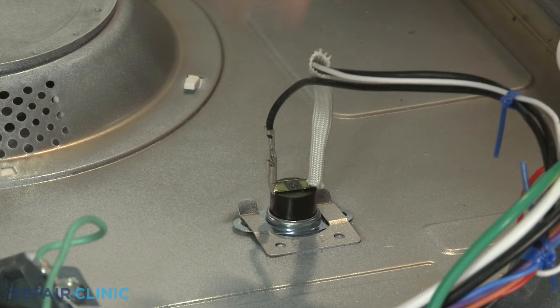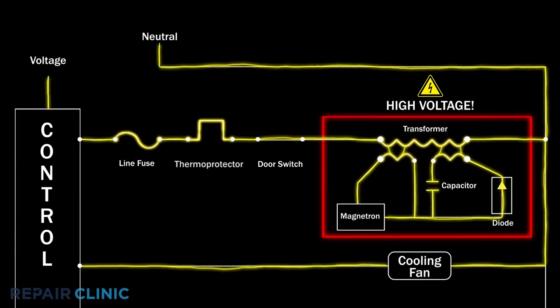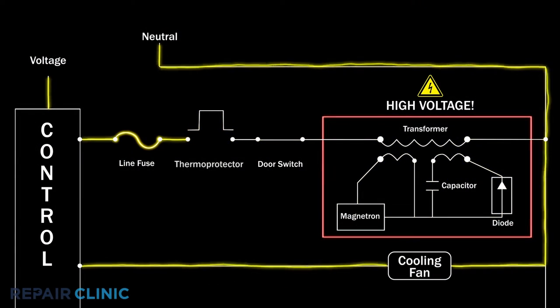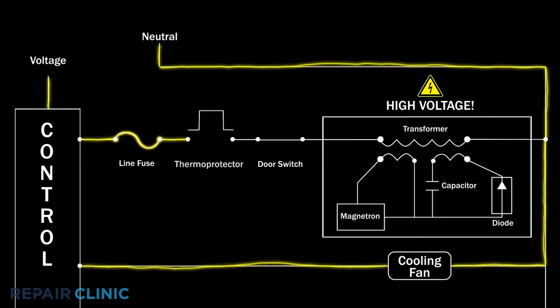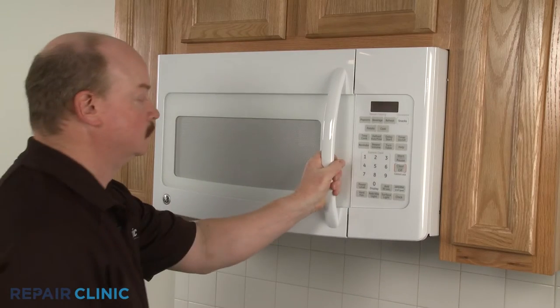A microwave thermal protector prevents damage to other microwave oven components by interrupting the voltage being sent to the high voltage system if the appliance overheats. If the thermal protector is defective, the microwave may shut off after a few seconds or may not heat or work at all.